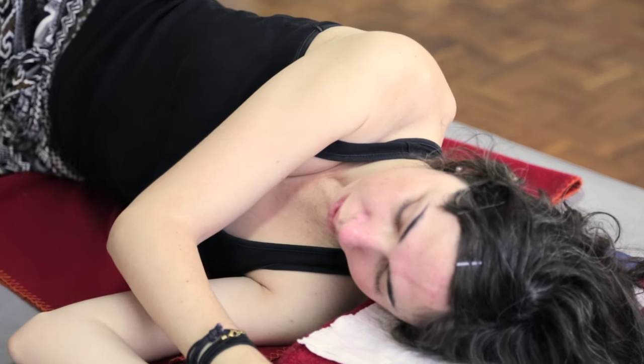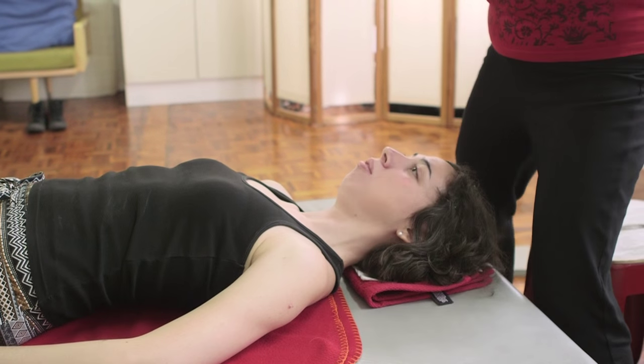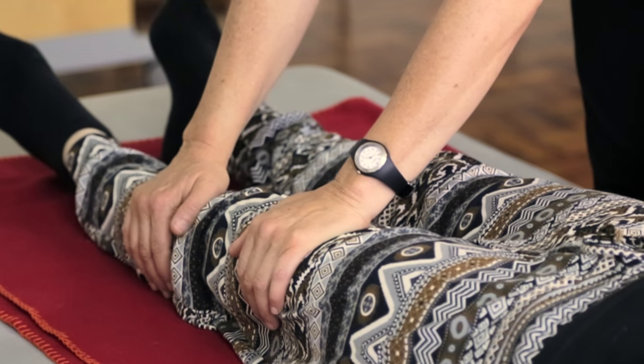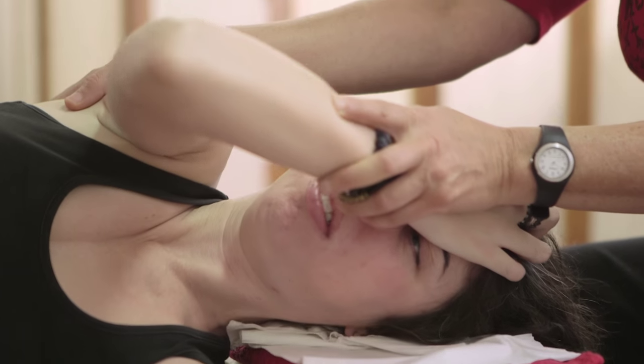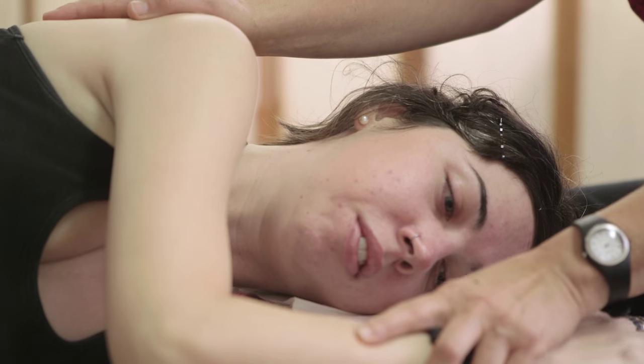I was diagnosed with arthritis when I was 12 years old. Going from being quite athletic — doing gymnastics and basketball and whatnot — to basically not really being able to move my body anymore. I was getting a lot of pain in my neck, my shoulders and upper back, as well as my hands and sometimes my wrists.